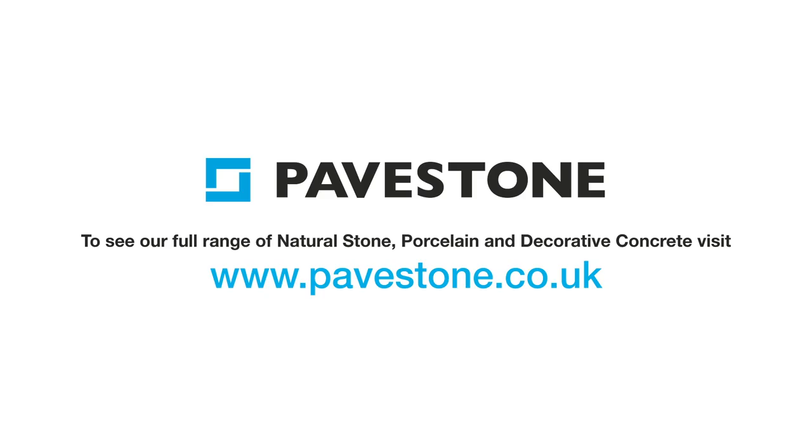To find out more about Pavstone's cladding and porcelain ranges, head to the website pavstone.co.uk.